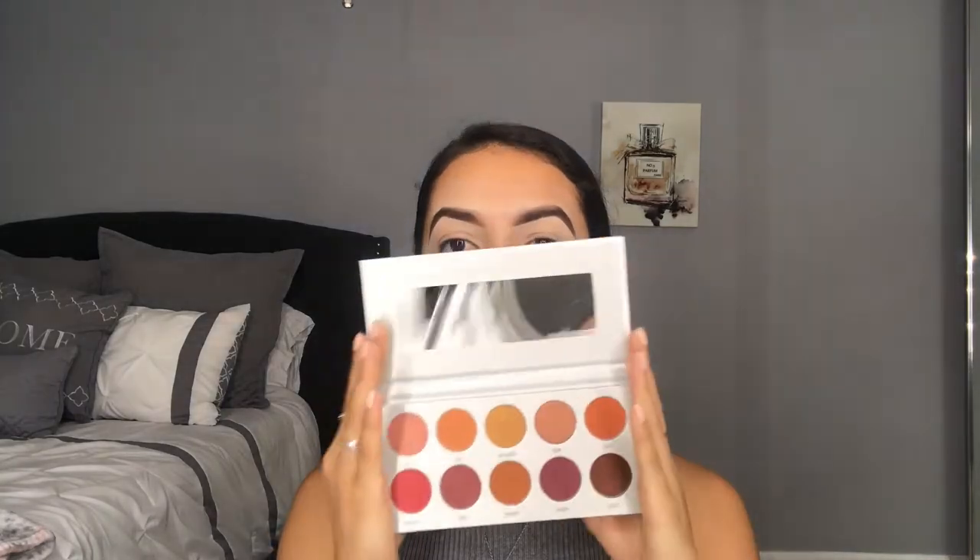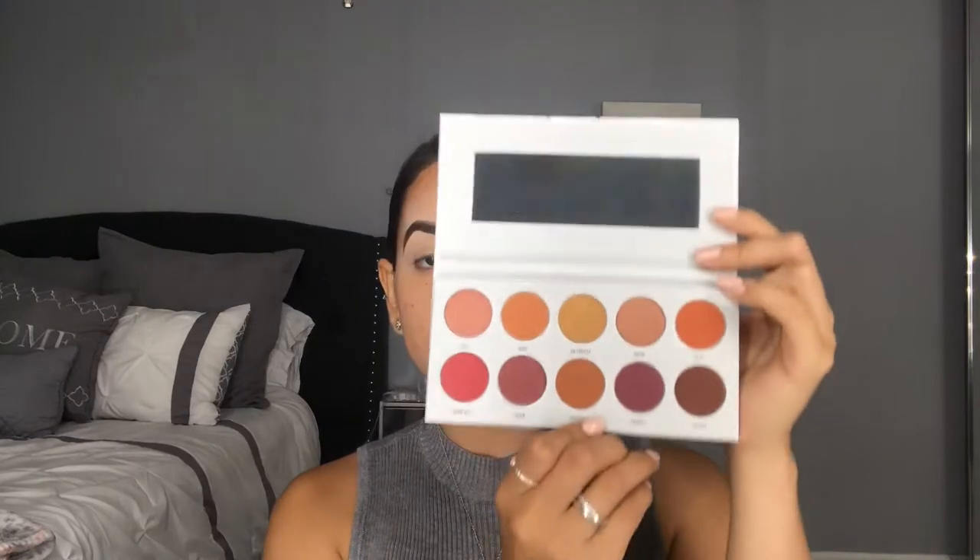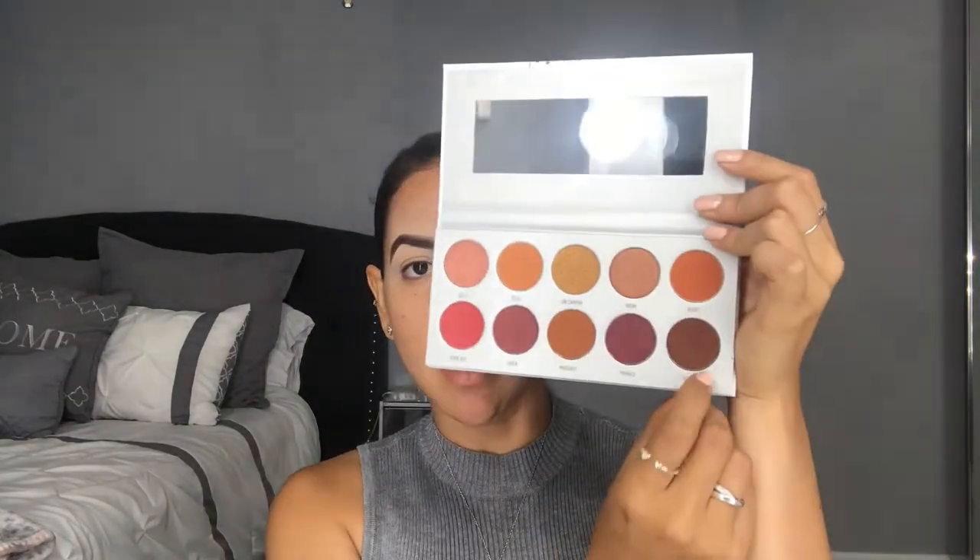The next palette is Ring the Alarm. These are like orangey shades and neutral shades, and then there are about four shimmer shades in this. I think it's a really pretty palette — I really like this color right here.